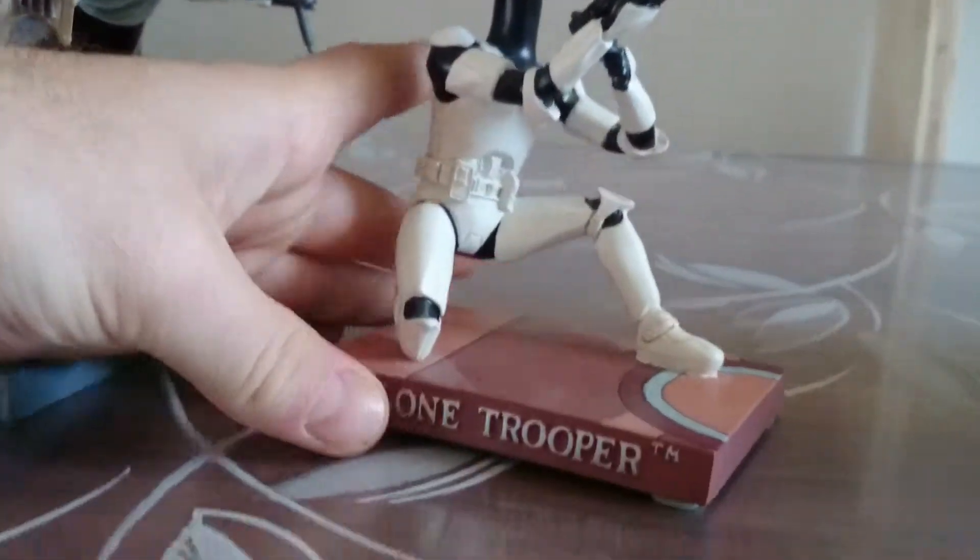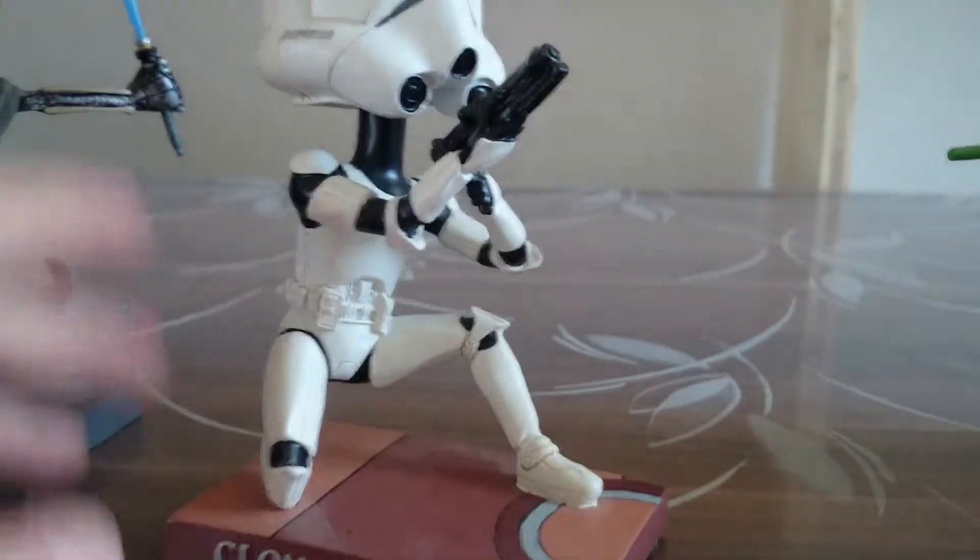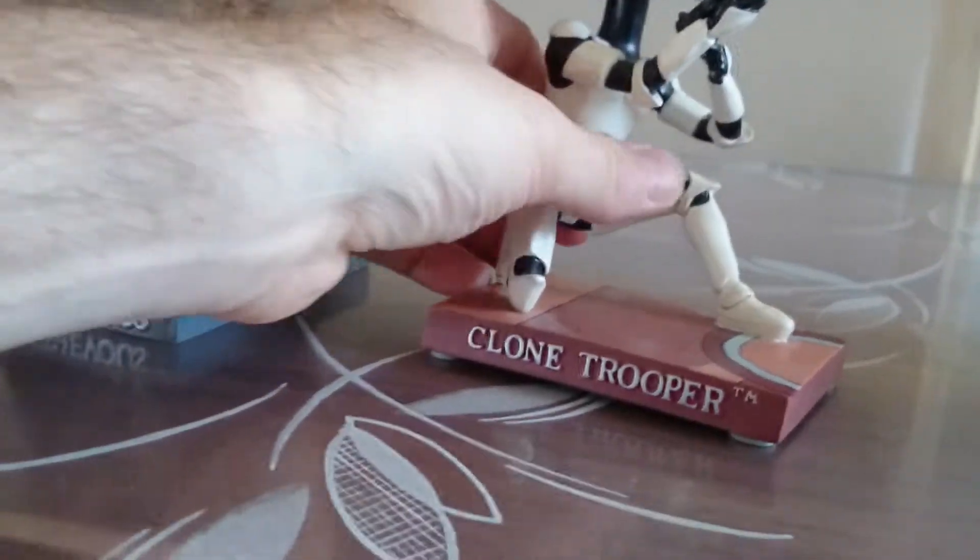So next one, we see one Clone Trooper. Just a classic, yeah?